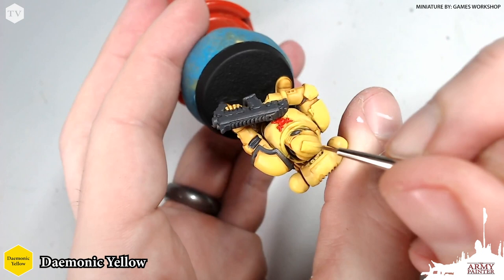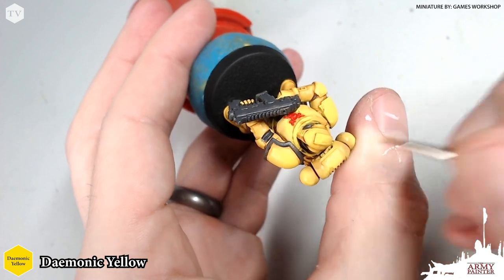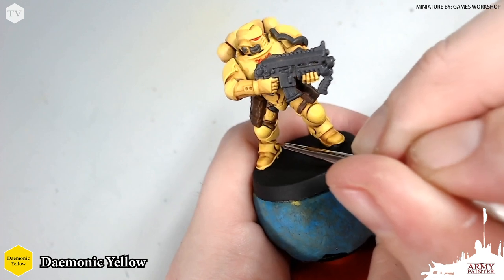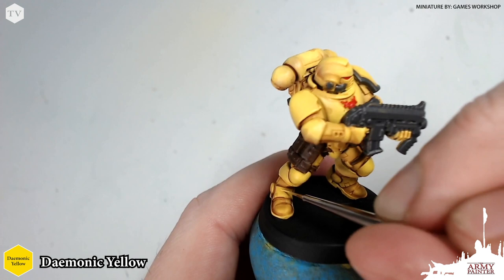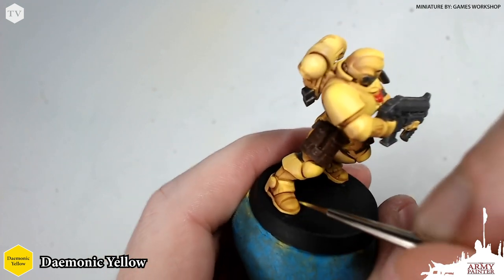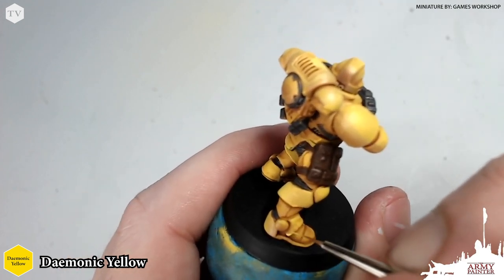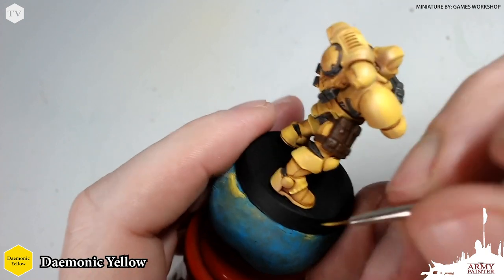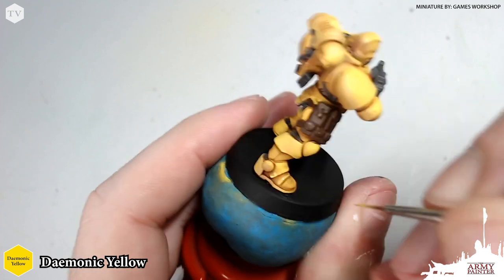When I am using an airbrush to add a highlight to the model, I do like to use my final highlight color through the airbrush as my first highlight when I start applying the brush work. This really gives a realistic and natural tonality to the model. I thinned down our demonic yellow a little bit with some clean water — our war paints are all 100% water-based and they thin down perfectly with clean water. I'm tracing these highlights just very quickly but patiently, finding all of the areas of interest on the model and picking out those details.